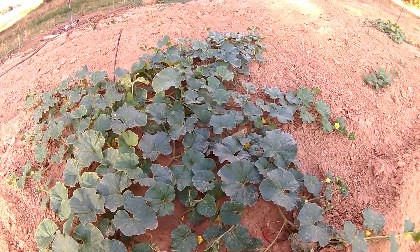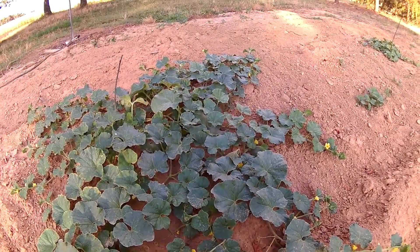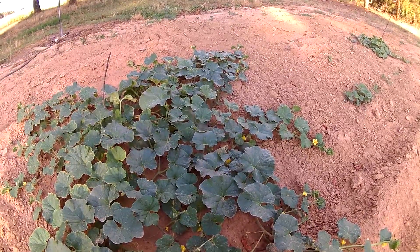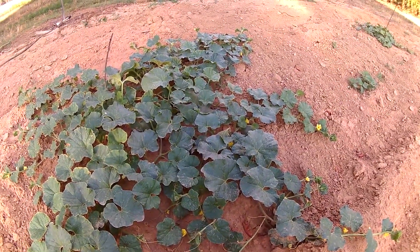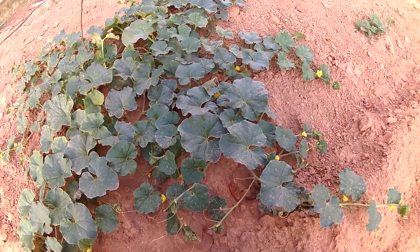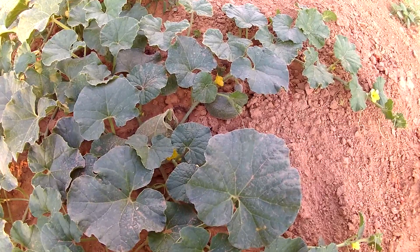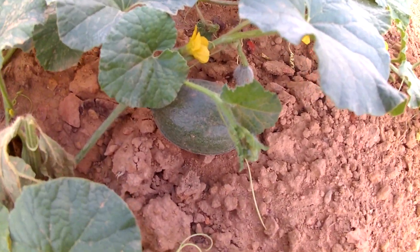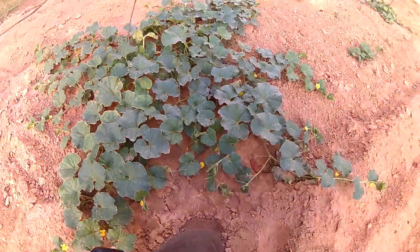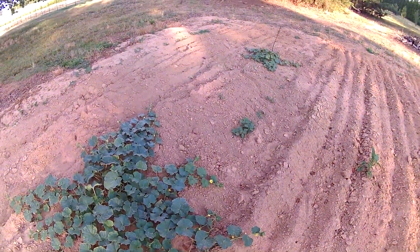Hey everybody, thanks for tuning in. I wanted to do an update on my garden video series. Starting here in the back garden, looking at some cantaloupe that I planted — they're progressing pretty nicely. There's one on the vine here I'm going to zoom in on if I can, and they are starting to set some fruit.